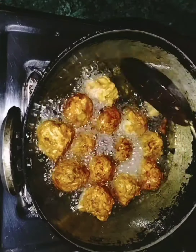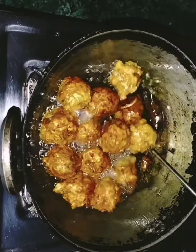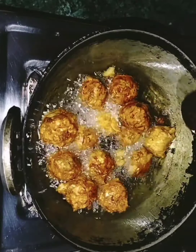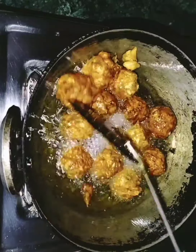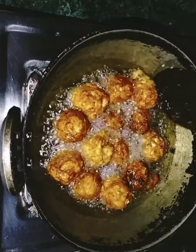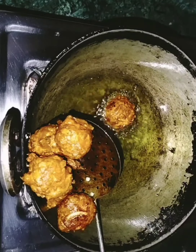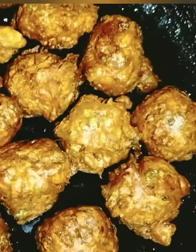I'm going to deep fry it. Friends, it's already deep fried to a golden brown color, so we will keep our piaji. Keep it on tissue paper so we will absorb all the excess oil with the tissue paper.